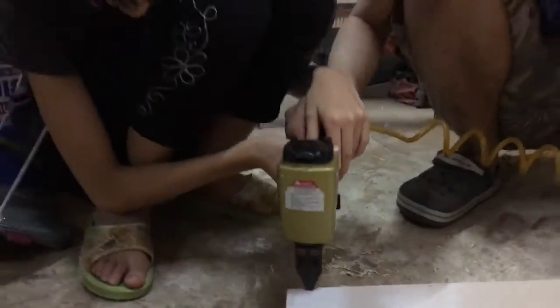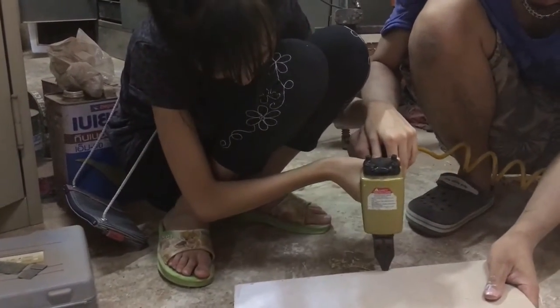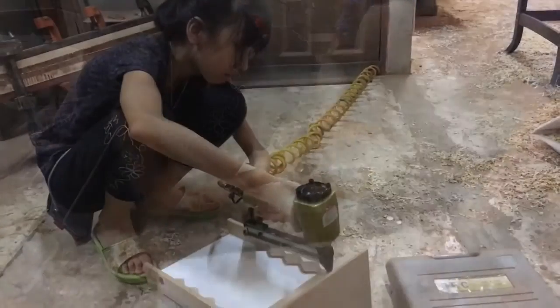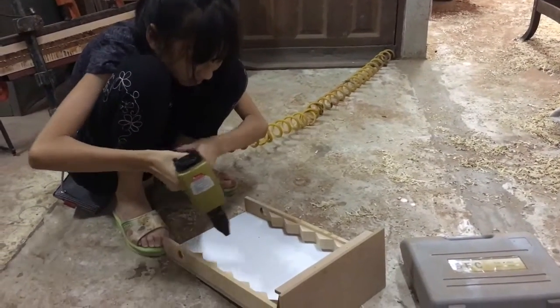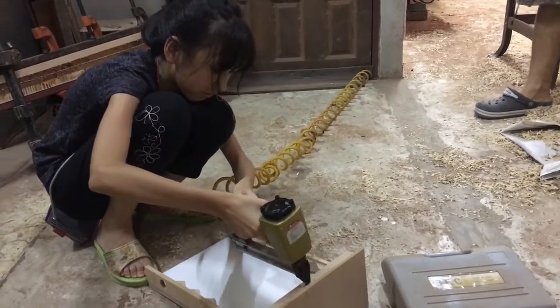And also this is me using the air nail gun, which is used to secure the wood together. That sounds very scary and it also looks very hard to do, but it's actually very easy. Just don't point it at someone's body.